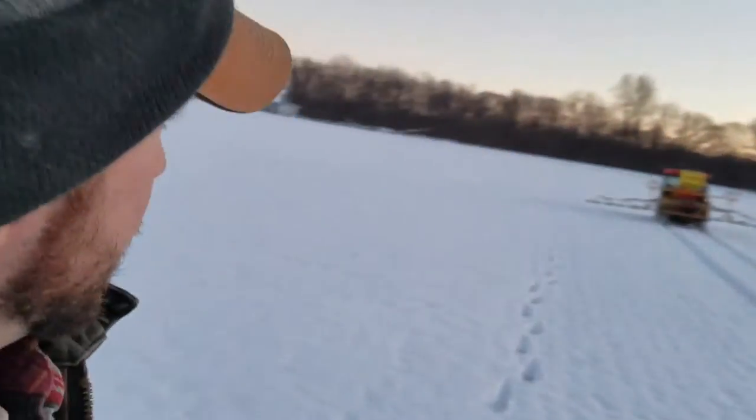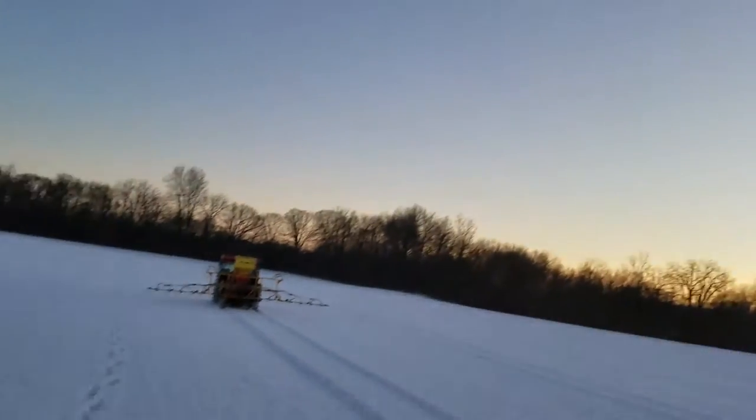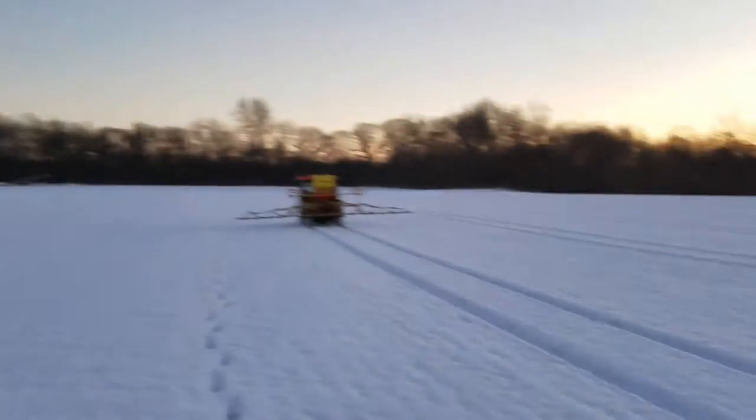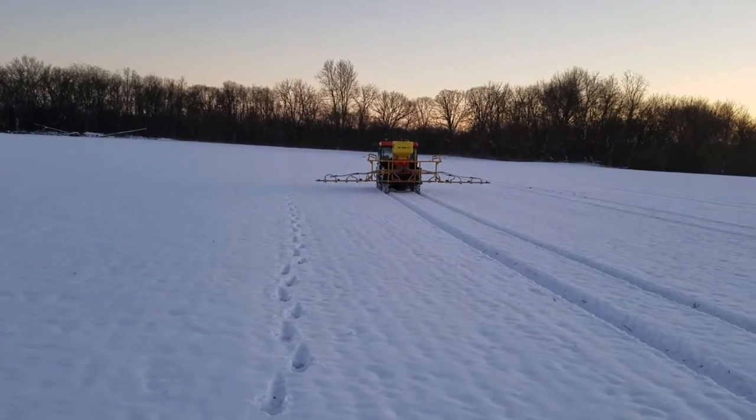One more quick video, then we're going to hammer this field out before it gets super dark. Just showing the swath pattern and the coverage of this wildfire seed. This is a CP 42 at 3.5 pounds to the acre air boom. We got the APV seeder on the Kubota.